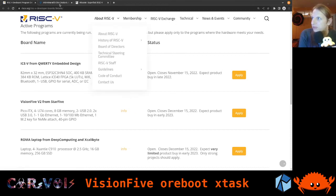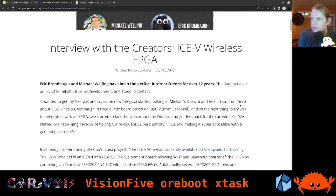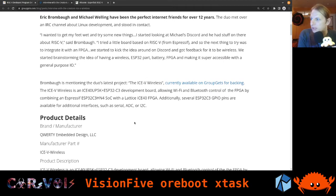If you click on Info, you'll see a page where they did an interview on GroupGets with the creators of that board. Scrolling further down, they explain how they designed it and what the idea was. I won't go too deep into this right now, but I will put the link in the notes so you can read up on it.